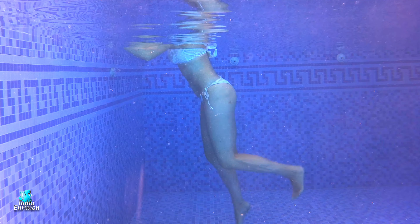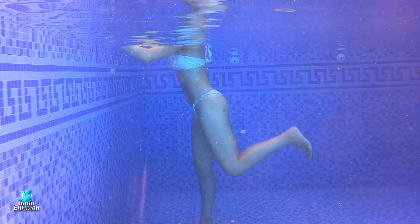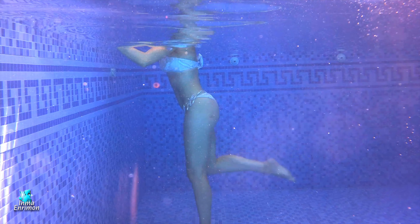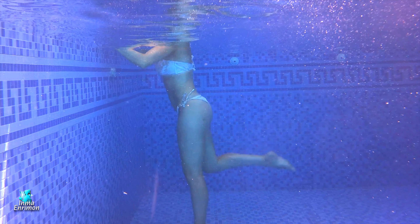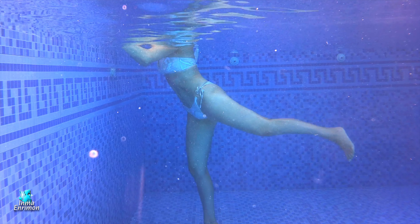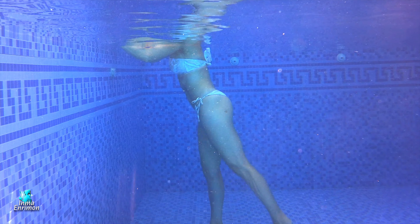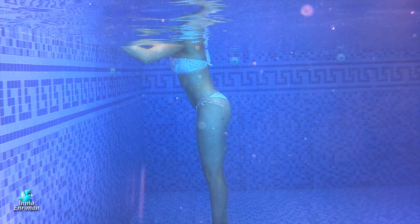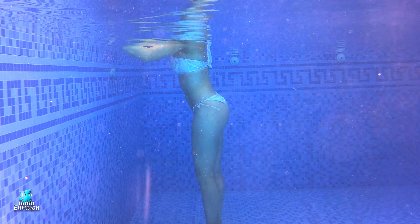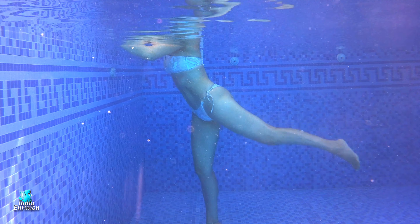Ejercicio más intenso: antes de bajar un pie que toque el suelo, ya estoy subiendo el otro. Intento llevar el talón hacia el glúteo. Esto también depende de si tienes una lesión de rodilla o de cadera, pues es probable que no puedas hacerlo. No pasa nada, se puede hacer incluso con menos salto. Este ejercicio implica glúteos: llevar la pierna hacia atrás pensando en apretar bien los glúteos. La zona lumbar igual que antes: que no se arquee, abdomen muy fuerte.